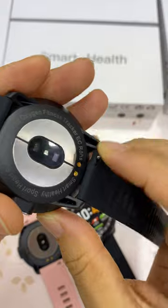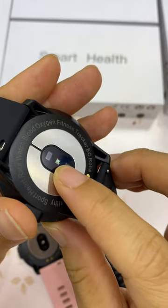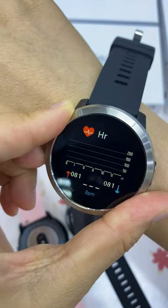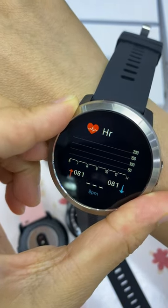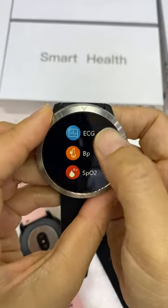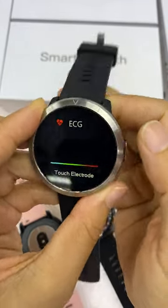Next is the heart rate function. When you turn it on, you will see a green light here — this is for measuring the heart rate of your body.